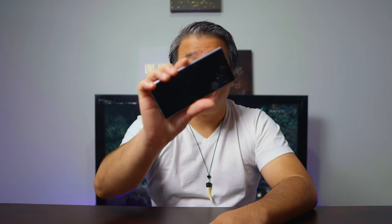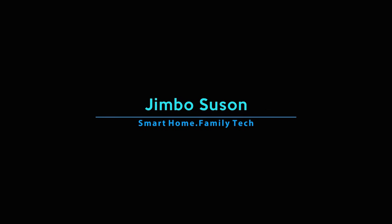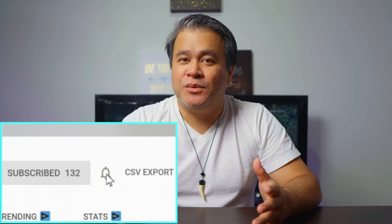When I told my wife I just bought a phone close to $2,000, her immediate response was, why? Well, let's find out and see if I can justify the purchase. What's happening, beautiful people? Jim here, and welcome to the channel.